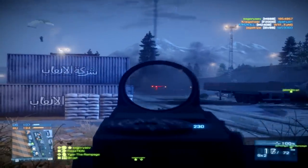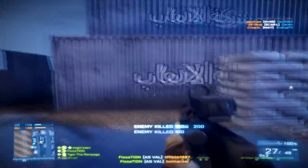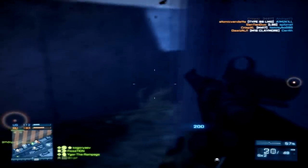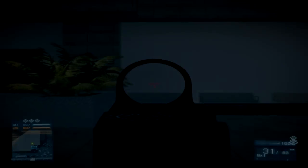But do not worry my friends, I will teach you how to be gentle — very very gentle with this gun — and the recoil is gonna be really controllable, I promise, trust me. The time has come to smoothize and gentilize your hands so you can control the recoil. Let's begin!